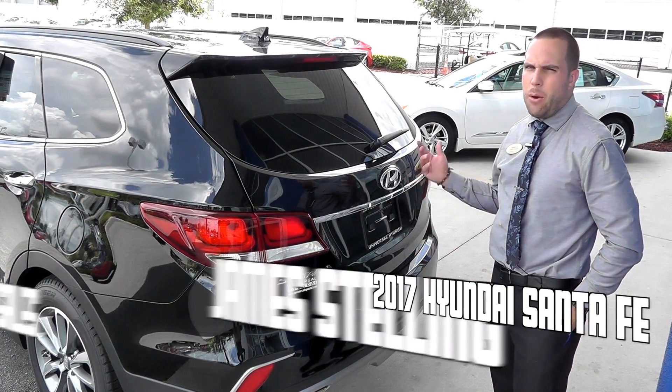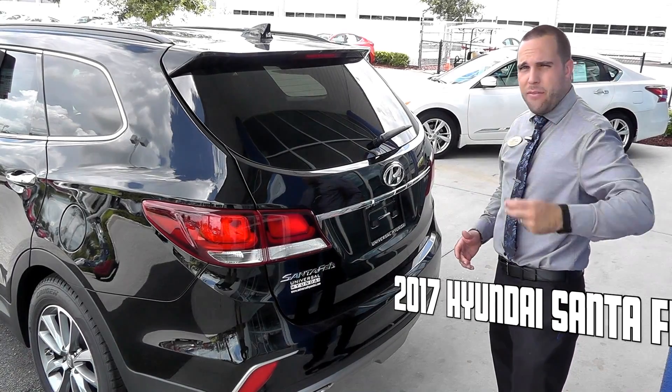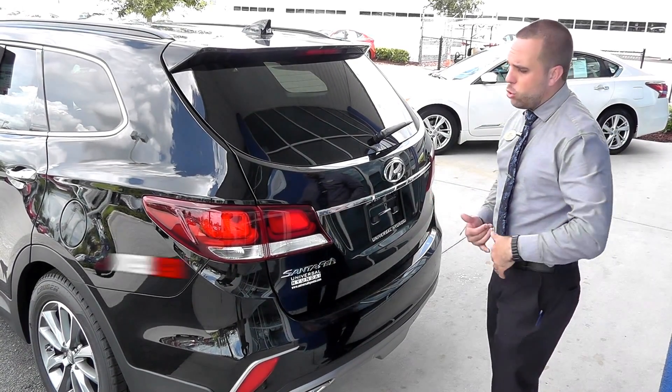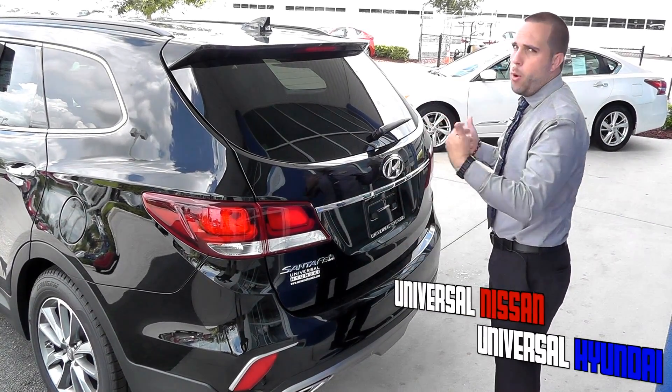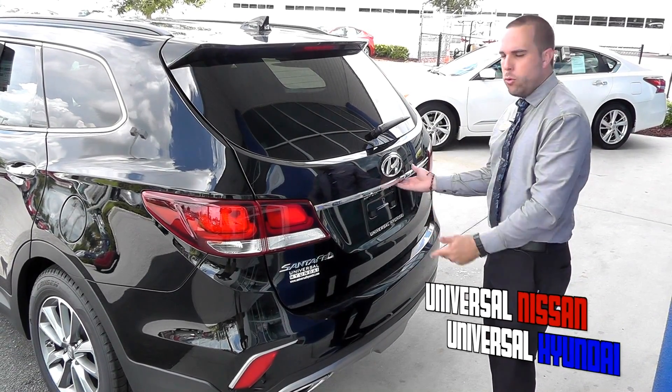This segment is just on the power liftgate in the back. Now you can use your key, have it in your pocket. It's a proximity key and you just have to stand behind the trunk and it will pop open. Once you set it, it pretty much will just pop open for you, just like this.